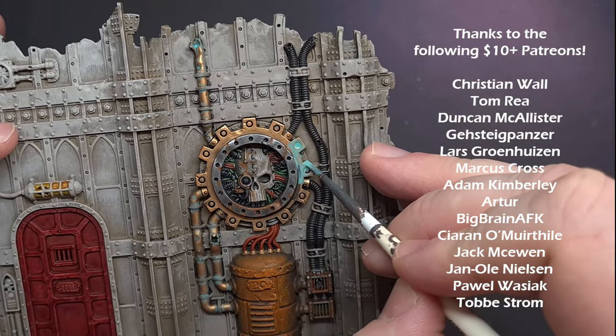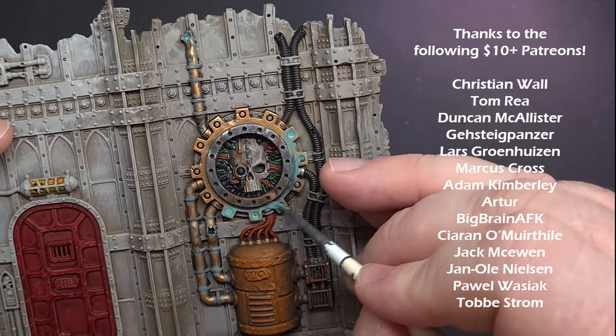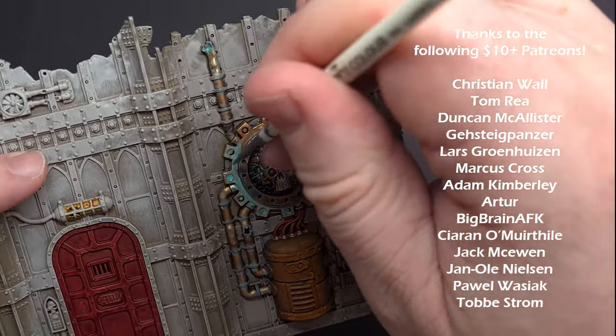And there you have it — every technique you need to know to weather any model in the Warhammer universe. I really hope you enjoyed this video; if you did, give it a like. If you want to see how I painted all the other models used here, check the link, otherwise I'll see you next time.